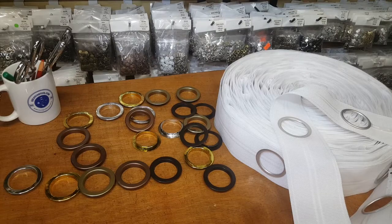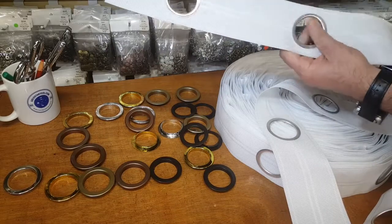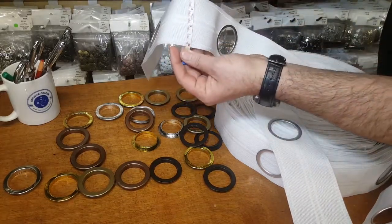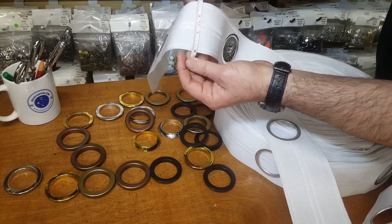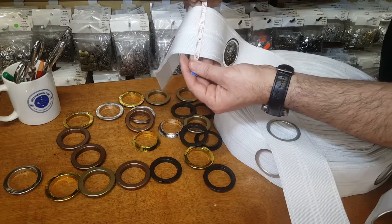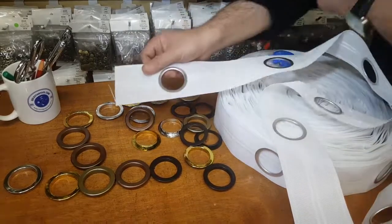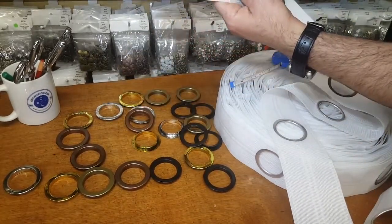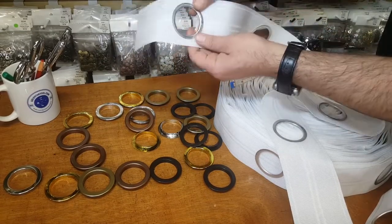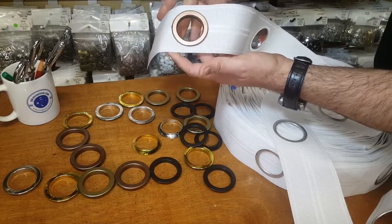The only thing is that you have to use the special tape — this is a grommet tape that is about three inches wide. This is a curtain tape that you sew on the back of your drapery, and then there are holes already made. What you do is just bring in the grommets and snap them on. That's all — very simple.